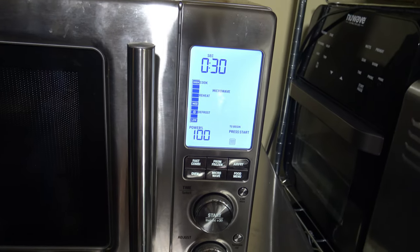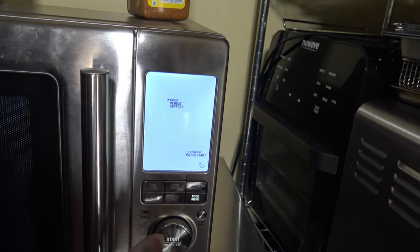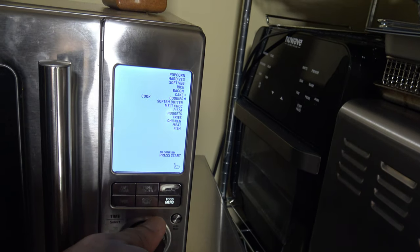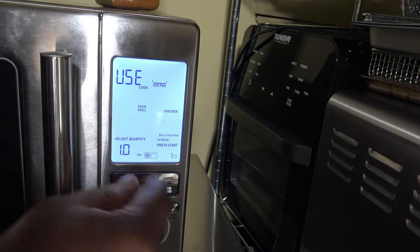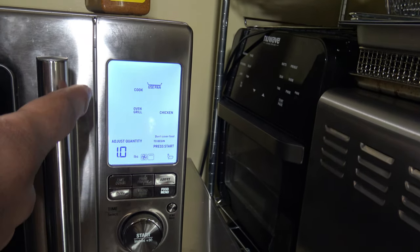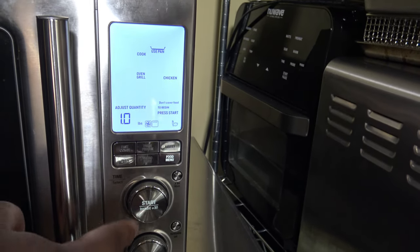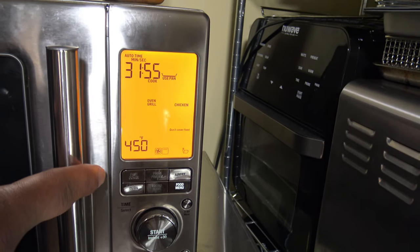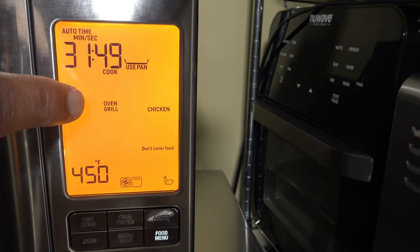Now here's the close-up view of the Breville CombiWave. I'm going to click the food menu button — it's on Cook, so I press in on Cook and spin the dial down to Chicken. Once I'm at Chicken I press in, then I set the weight to one pound. It says 'Use Pan Legs' — depending on the weight it will say either 'Use Pan Legs' or just 'Use Pan.' I press Start and it begins cooking. It tells me it's going to need 32 minutes at 450 degrees, using the oven and grill functions — basically the convection oven and the heating element up top for grilling.